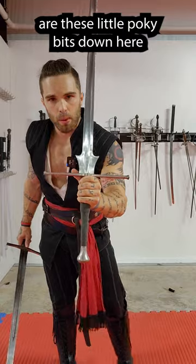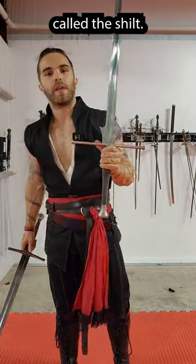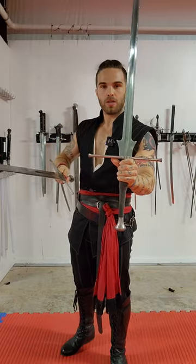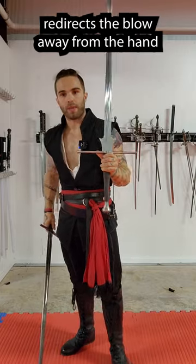What we're going to talk about today are these little pokey bits down here called the shilt. They are a form of hand protection. If a sword cut comes in and slides down, the shilt redirects the blow away from the hand.